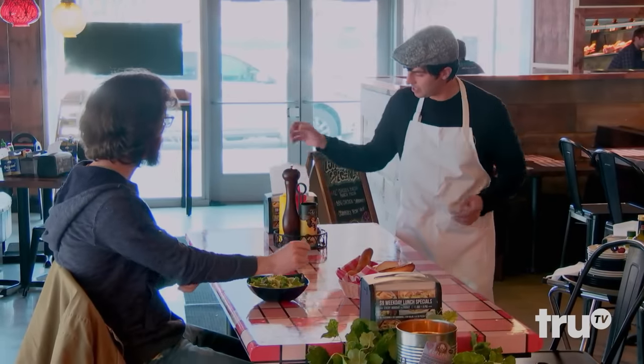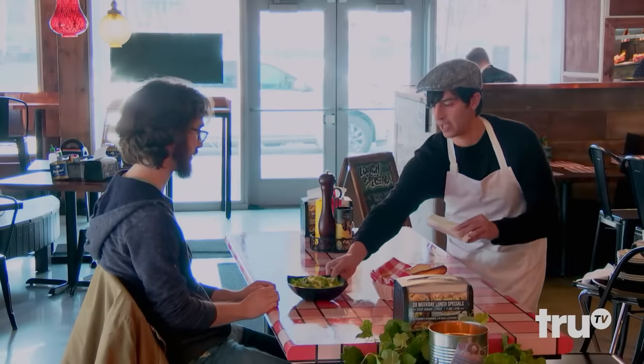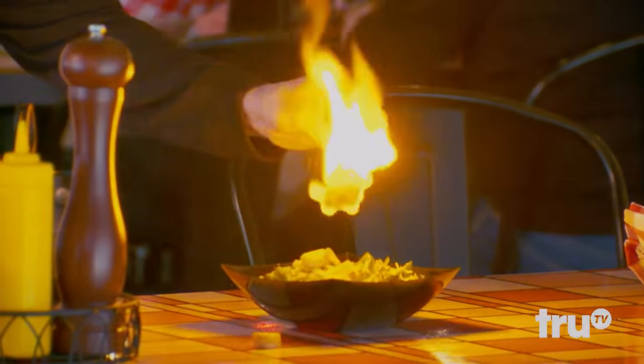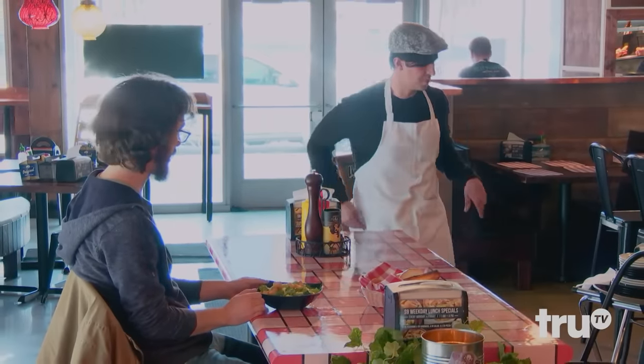Oh, here, let me get you some croutons for your salad. Yeah, we make them fresh. We want you to be jolly at the Jolly Pumpkin. There you go. Yeah, we've been making them fresh here, because when you buy the boxed ones... Fresh-made croutons for you.